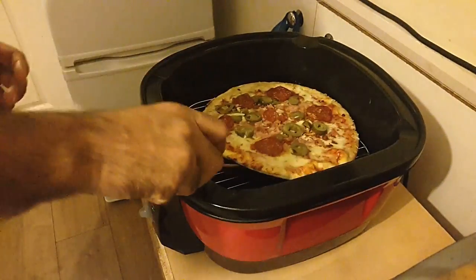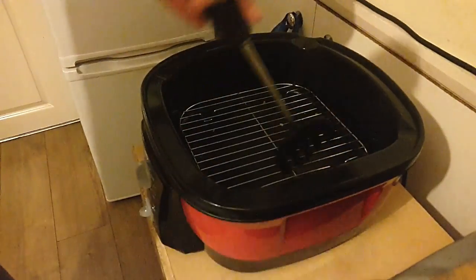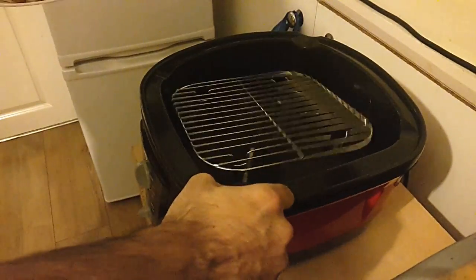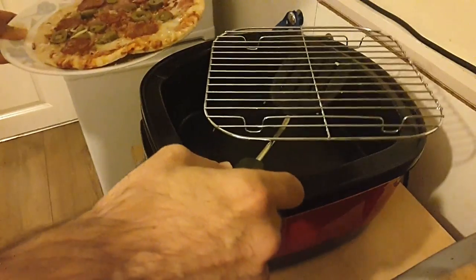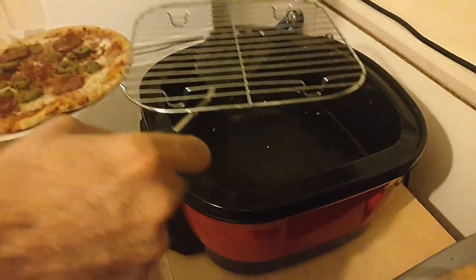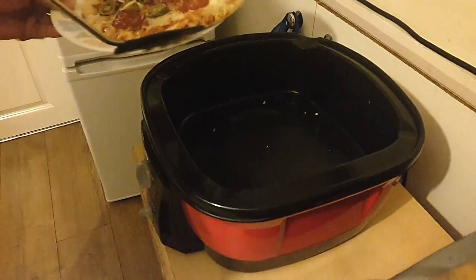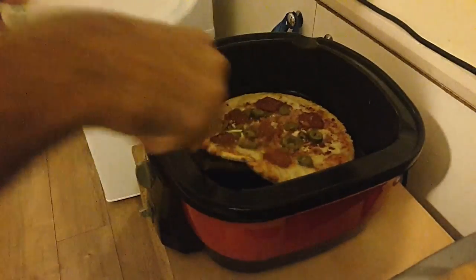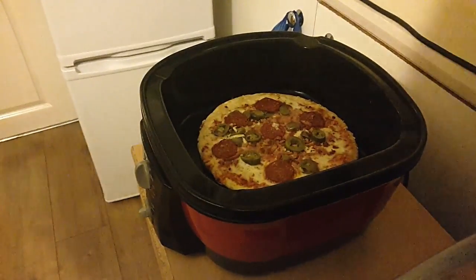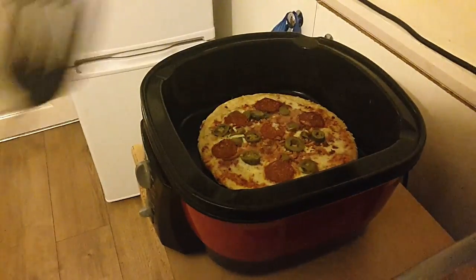I'll remove the rack. Put this on a plate. Carefully take this rack out — do it a bit more carefully than I am. Just for a minute or so, just cook the bottom.